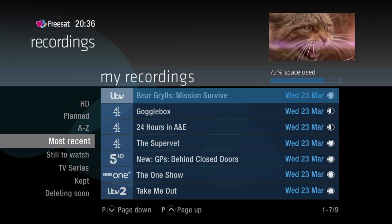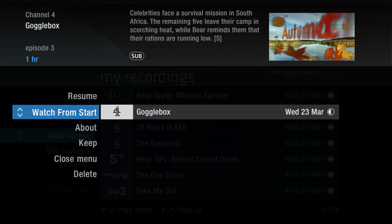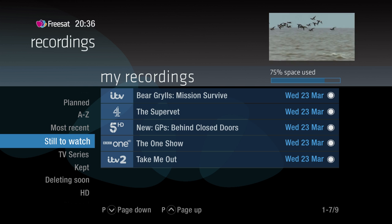If you're going back to a recording you stopped watching halfway through, you'll have the option to watch from the start or resume from the point you left off. The Still to Watch option shows you any programs you haven't yet viewed, so you can easily keep on top of your recordings and find what you want to watch faster.